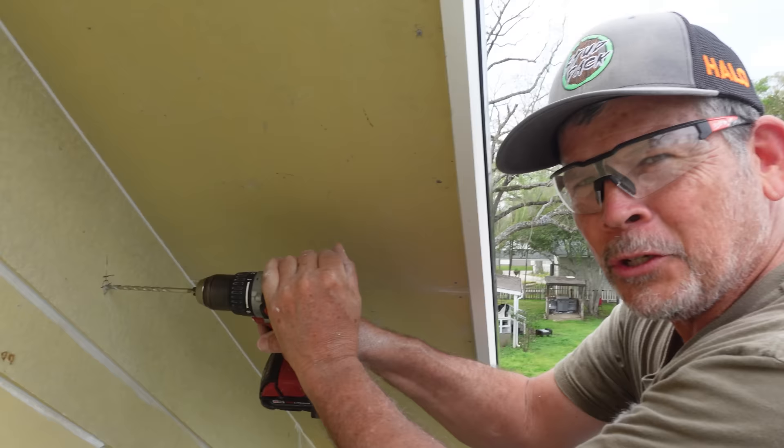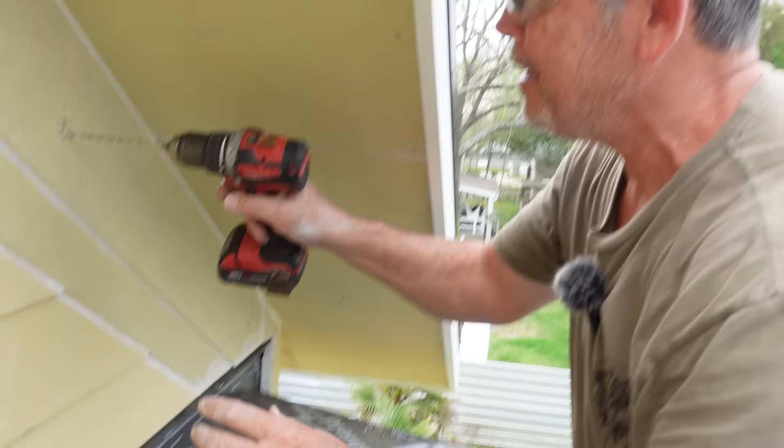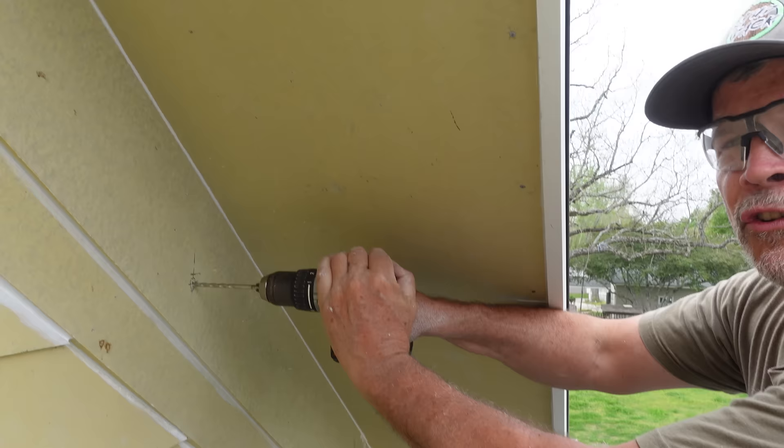In the last video I said we were going to paint this side, but Jordan says, 'Dad, wait — we've got to make all our penetrations first,' because he wants to paint this the color of the siding. Of course, right? So we're out of order again. I'm making a little cut right through there.